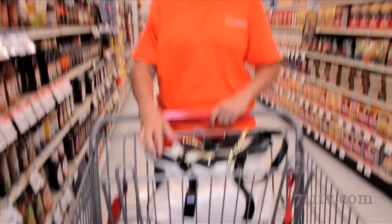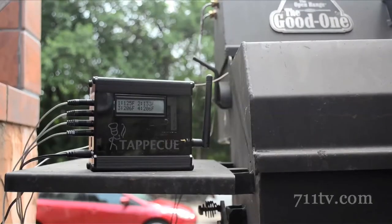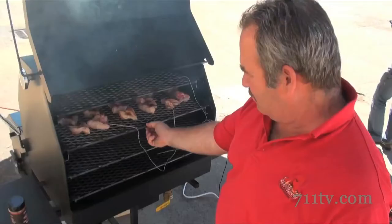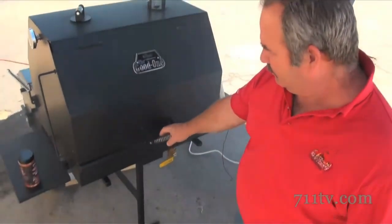Gina is an entrepreneur and app designer. Her startup company created this little gizmo, and it all started because barbecue grill designer Chris Marks got the idea from his customers.